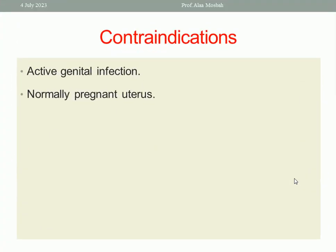What are the contraindications for using Hegar dilators? Active genital infection — not to spread infection. Also a normally pregnant uterus — it is contraindicated to use Hegar dilators on a normally pregnant uterus.